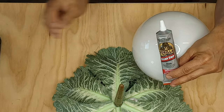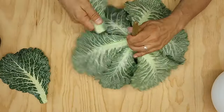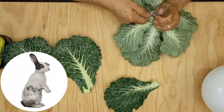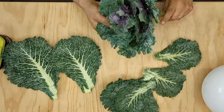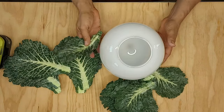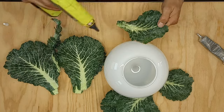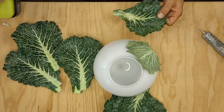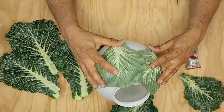I'll be using Gorilla Glue and hot glue to put this all together. First I'm going to take apart my cabbage and set all the big leaves aside in order of their size to keep it organized. I'm going to start gluing these around the outside edge, starting with the smallest ones around the top edge. I'm running a couple of beads of Gorilla Glue on each side of the leaf and then a bead of hot glue in the middle. The hot glue helps stick it to the glass instantly and holds it in place while the Gorilla Glue dries overnight. I'll repeat the process all the way around the top of my globe.